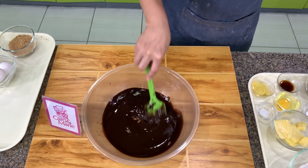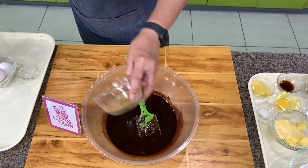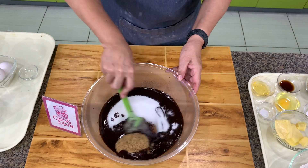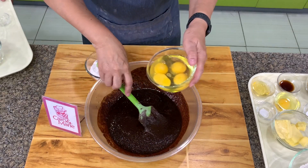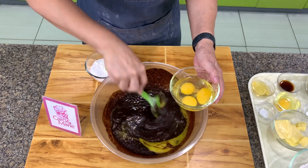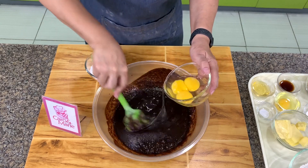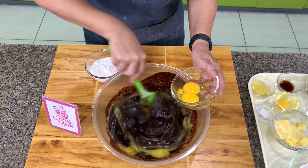Next, we're going to add in the salt and the sugars — the brown and the white sugar. We'll add the eggs one at a time. Make sure you mix very well. If the mixture is very hot, don't add in the eggs — wait five minutes before adding them, otherwise you might get scrambled eggs. The chocolate right now is just warm, not really hot, because I heated it over very low fire.